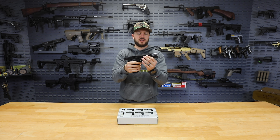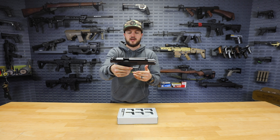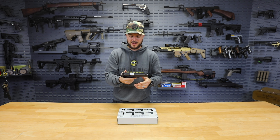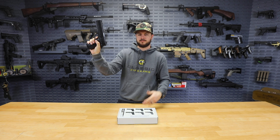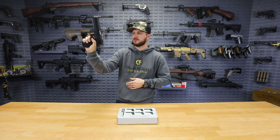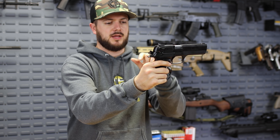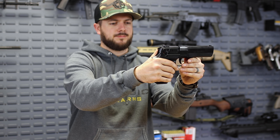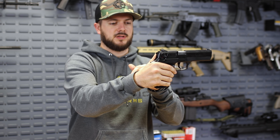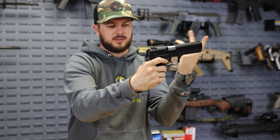It does have a six inch hammer forged, chrome plated barrel that you can see right there. It also has your double action and single action trigger on it — so you'll notice right now, single action, pull the trigger, go boom. Right, double action, just like that. It also sports an ambi safety and decocker — so whenever it is in the single action mode and you pull down on the safety, it will decock it. Pull down on the safety further, and that will deactivate the trigger.